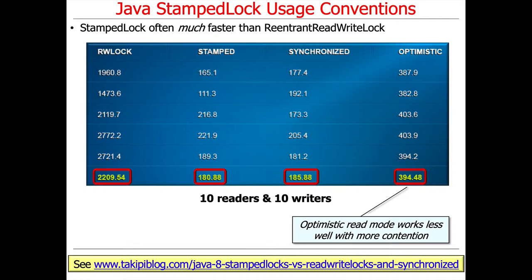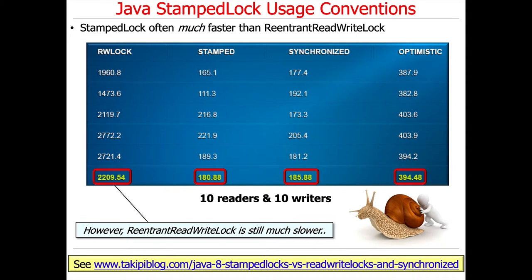In this case, you can see the results are a little interesting. Note how optimistic mode doesn't work as well with more contention, because you end up having to back off and try again if there's contention.